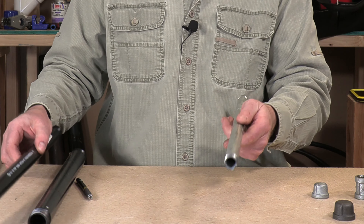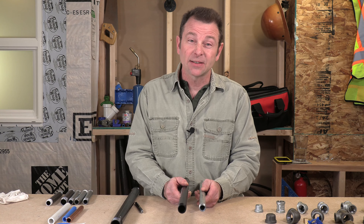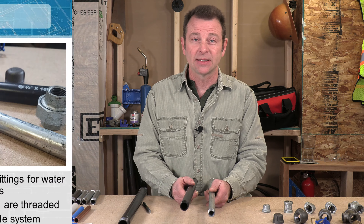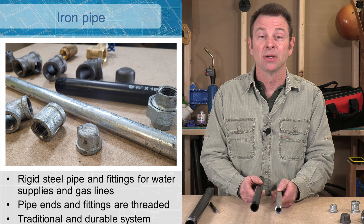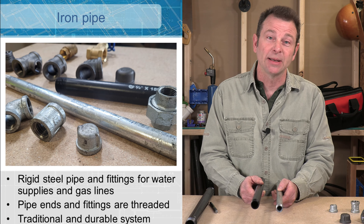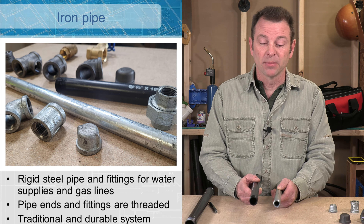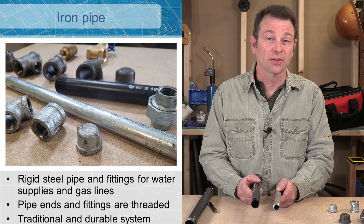I have our galvanized steel pipe here and a black iron pipe here. The systems work very similar — we put them together the same and the fittings are very similar, but their purpose is completely different. We will use our galvanized steel pipe for water supply lines and we will use our black iron pipe for propane or natural gas lines. A plumber also runs pipe for gas. When we're working with iron pipe one of the real advantages is it's super rigid and all the connections are super strong.